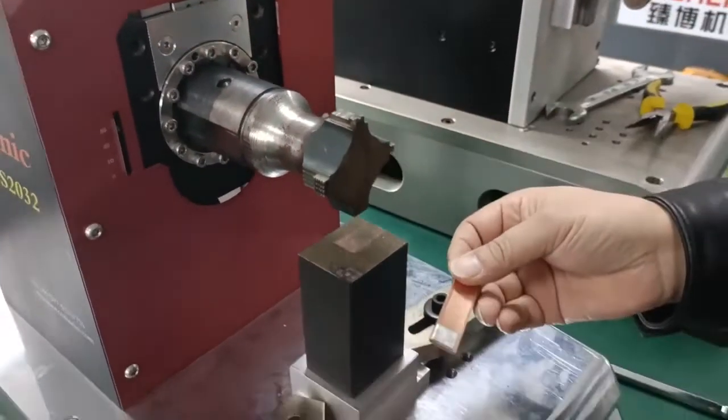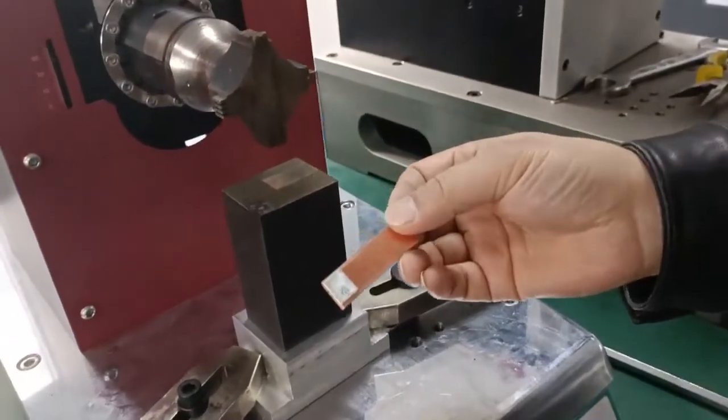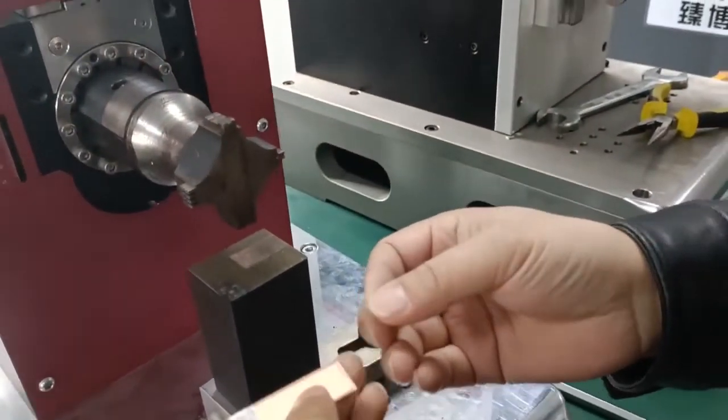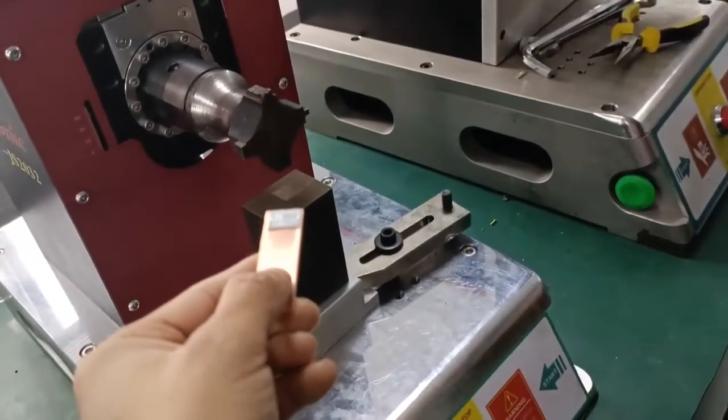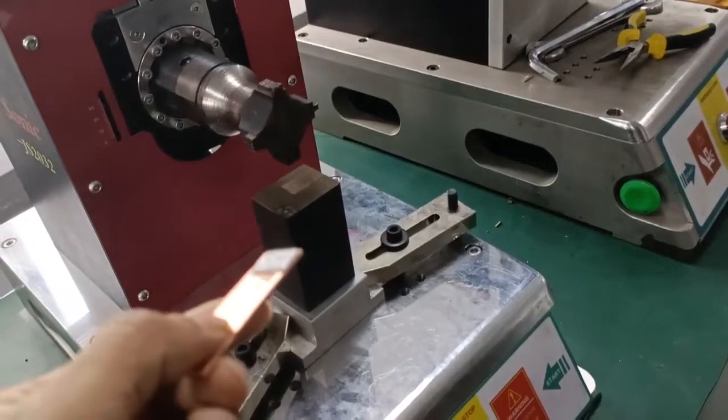Now let's check the welding performance. We can see the welding results — the welding result is very good.